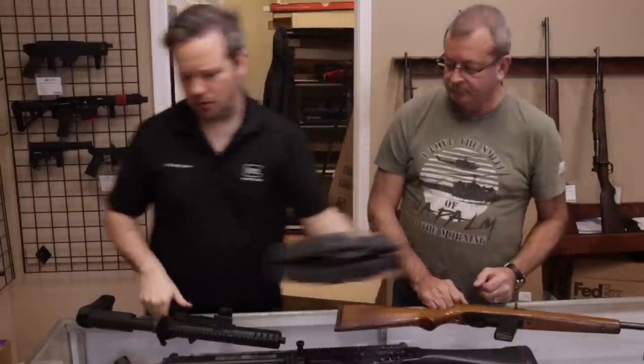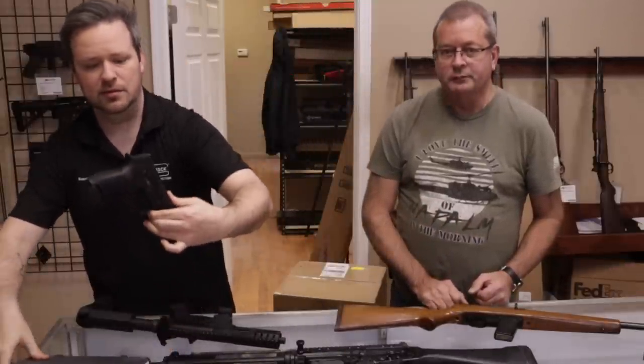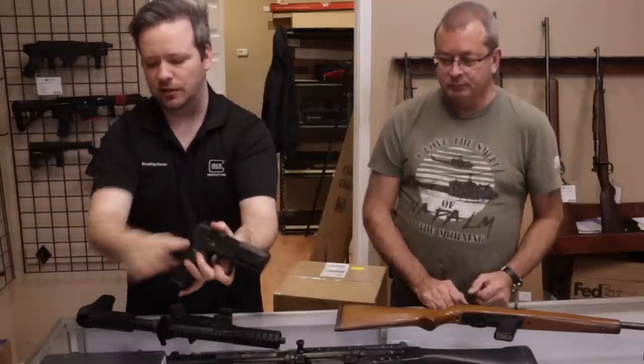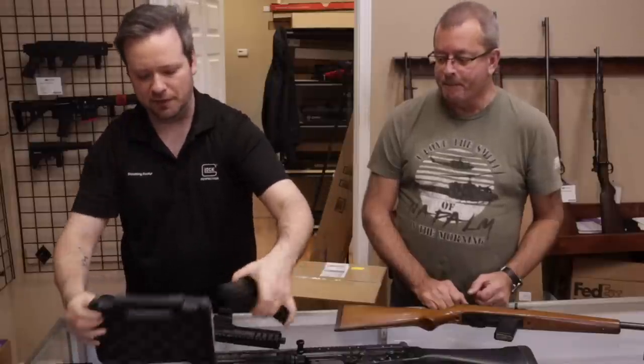He also brought with it a SIG — just a basic run-of-the-mill P320, 9mm. This one just has a standard three-dot sight — excellent condition. The newer ones are just coming in the gray SIG case, like the P365s and stuff come in.